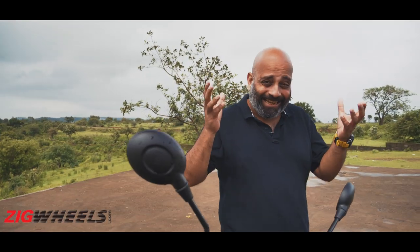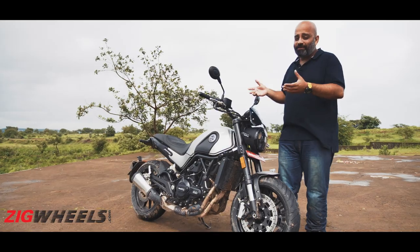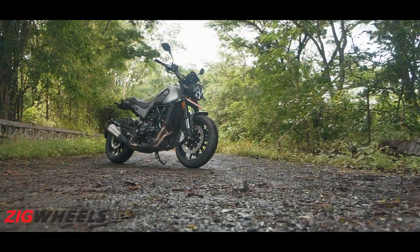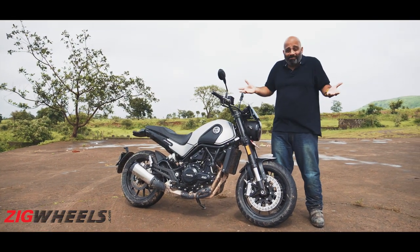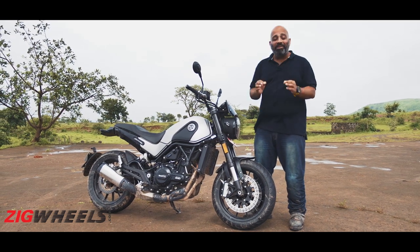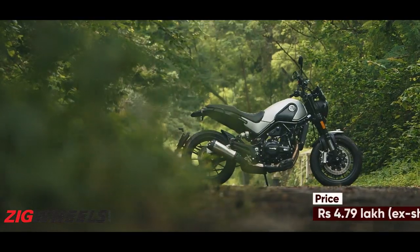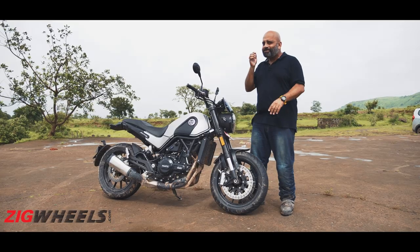I'm going to be honest — I wasn't expecting to like this Leoncino so much. Yes, it has its flaws: the performance isn't all that great, the ride quality is a bit on the stiffer side, and some stuff like the switchgear is just meh. But the whole thing just comes together to give you a wonderful riding experience, so much so that I've stopped bothering to classify this bike as scrambler, retro, or naked. It has become my favorite Benelli motorcycle ever. And although I wish it were a little more affordable, considering just how special it feels and how much of a smile it puts on your face every time you ride it, I think it just might be worth it.